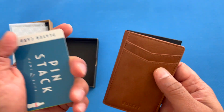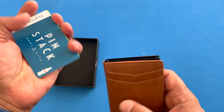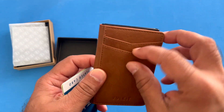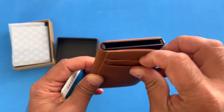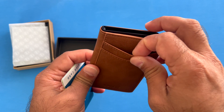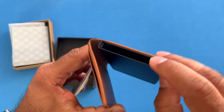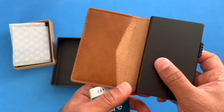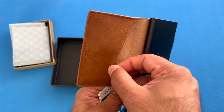I only have two sample cards to show you, but let me show you around the wallet. It has two slots up in the front here for holding your quick go-to cards. It also has a slot right here where you can fit several cards.